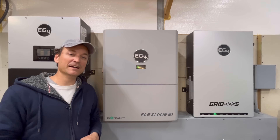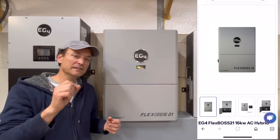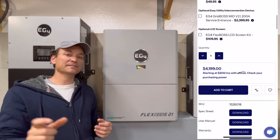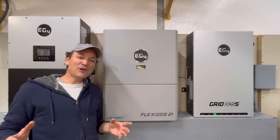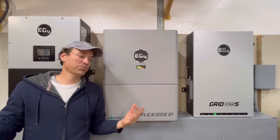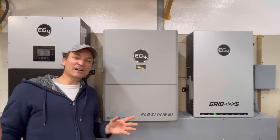Thanks for watching — I'll leave all the links in the description as I usually do. If nothing else, look at the manual for these items. You can follow the links and usually find the manual and specs towards the bottom of the screen. Thanks for watching and stay tuned.